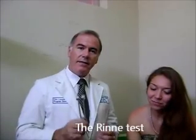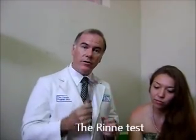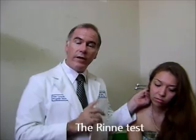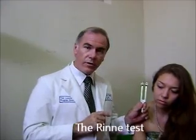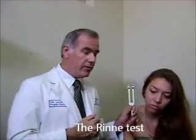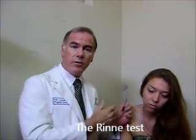The Rinne test is done like this. You tell the patient you're going to put the tuning fork behind their ear, and you want them to tell you when they no longer can hear the sound. When they say they no longer can hear the sound, you put the tuning fork to their ear and ask, can you hear it now? They should hear it, because air conduction should be greater than bone conduction.